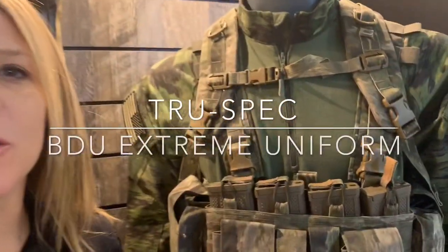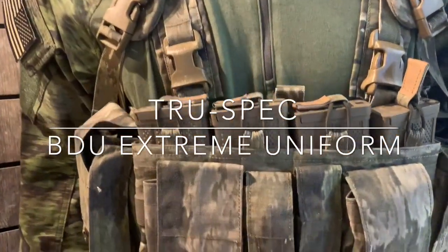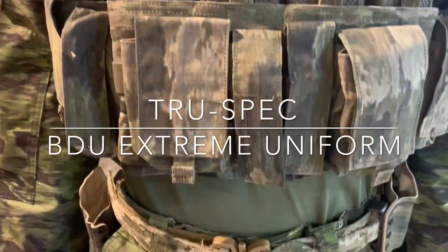Hey, this is Vicki with TrueSpec and today we're going to talk about our new BDU Xtreme uniform. This uniform was developed in partnership with Atex Camo with input from special operations and law enforcement.